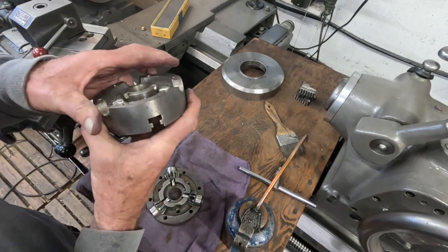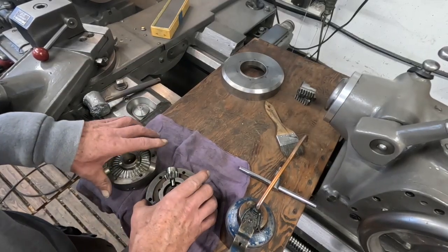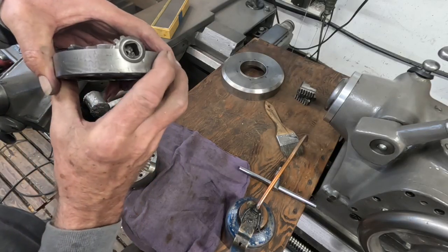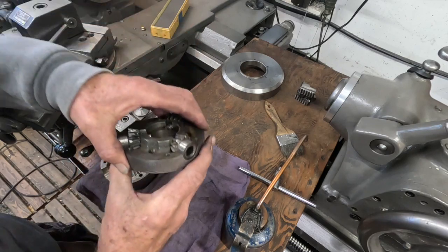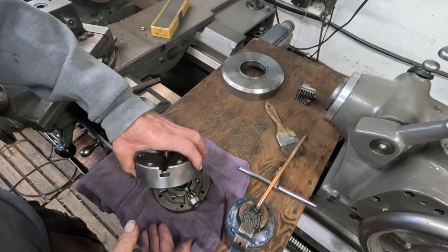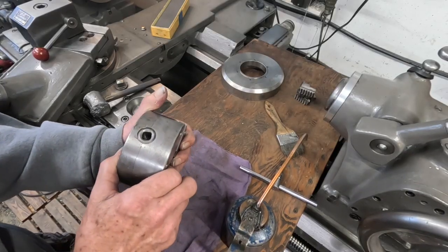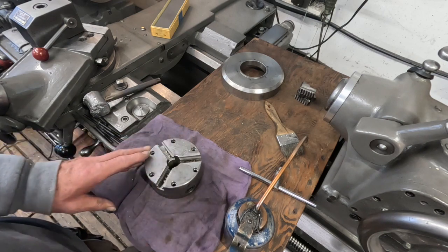On the side of these chucks there's a number — you want to look for it on the side here — and you get the chuck together the way it was manufactured. There it is right there. Now it's together without the jaws. I'm going to mount it to the back plate here, get the pins in the back plate, and I'll be back with it on the machine.